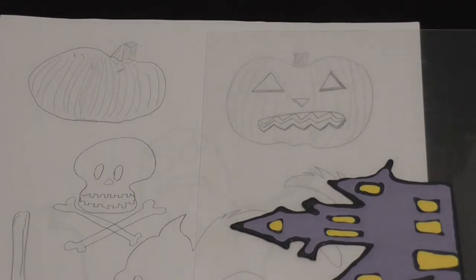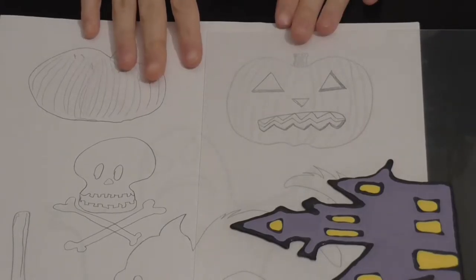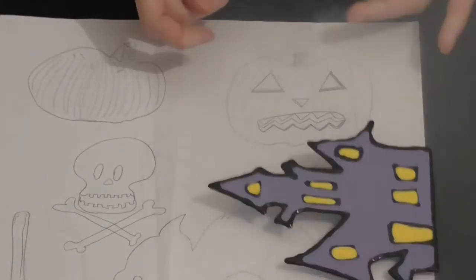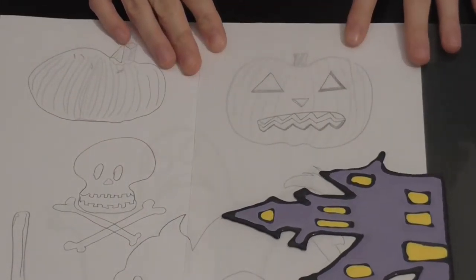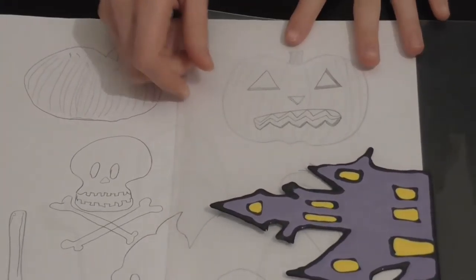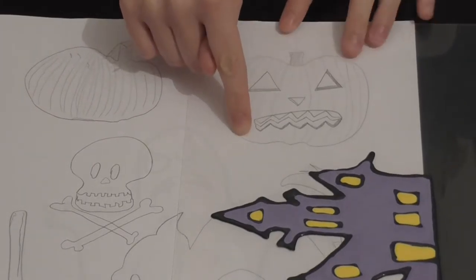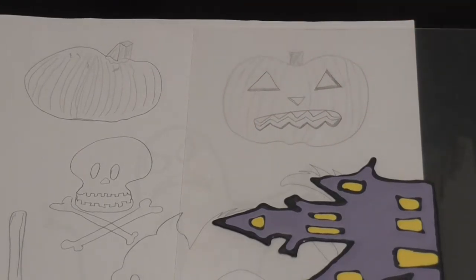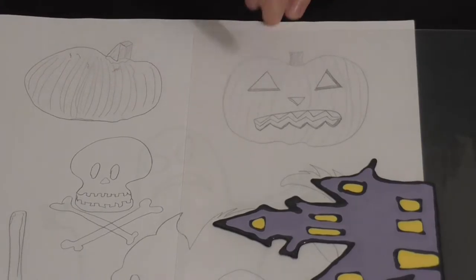Hey YouTubers and welcome back to Crafting with Megan. It's Megan here. So today, as you can already see, I have one window glass art already done. If you want to watch that video, it'll be in the description below. It's not dry yet but it will be soon. Right now I'm going to be doing a tutorial on this jack-o-lantern.